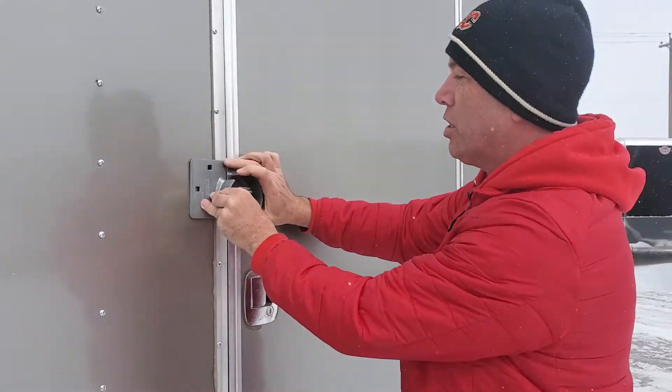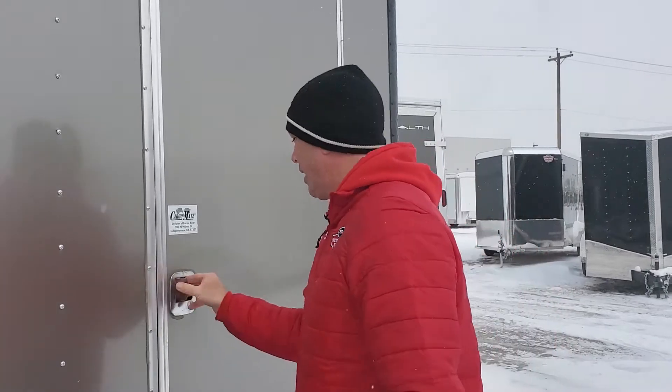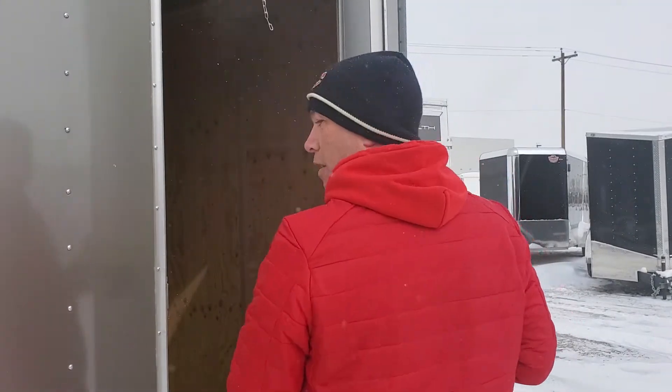The best thing about these Puck Locks — I can get you three: two for the back door, one for your front lock, all keyed the same so you're not fumbling around. It's a great, convenient way to do this. If you follow me inside, I'll show you one extra step.